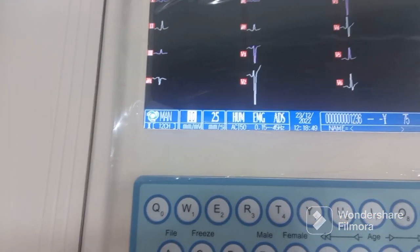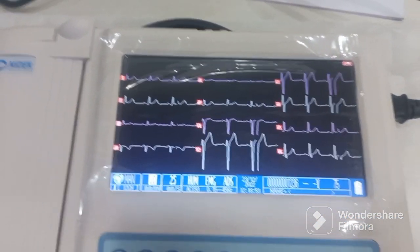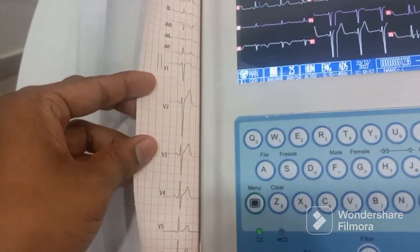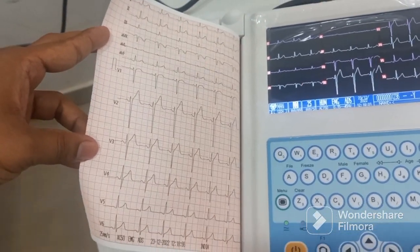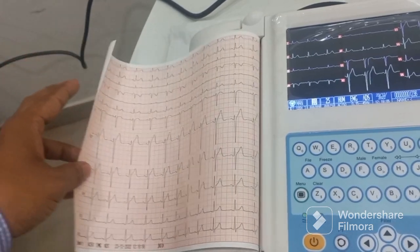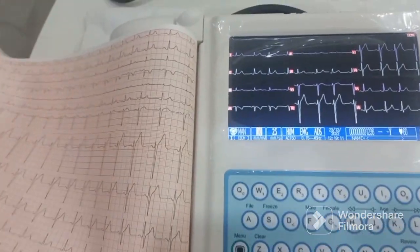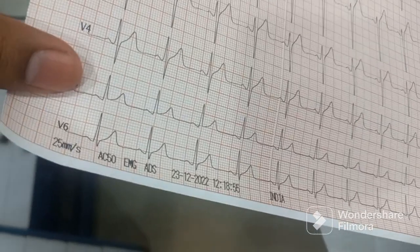Now we'll see the manual mode, which is the long lead mode. Once you press the button you can see the long lead continuously printing. As long as you don't press stop it will keep on printing. Once you press stop, you get the long lead printout along with all the details.